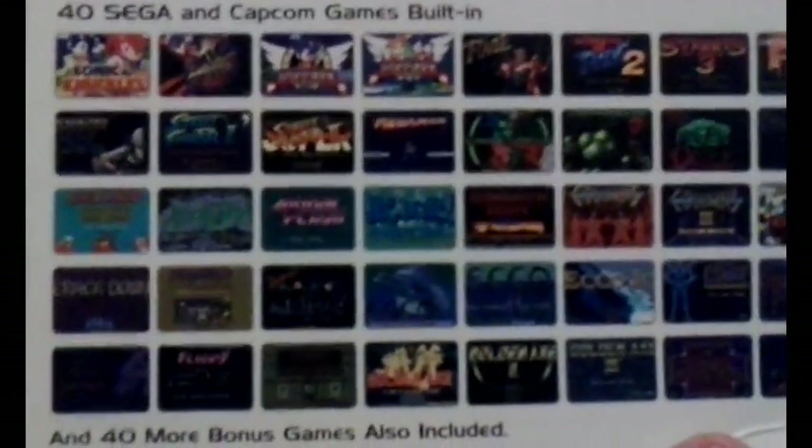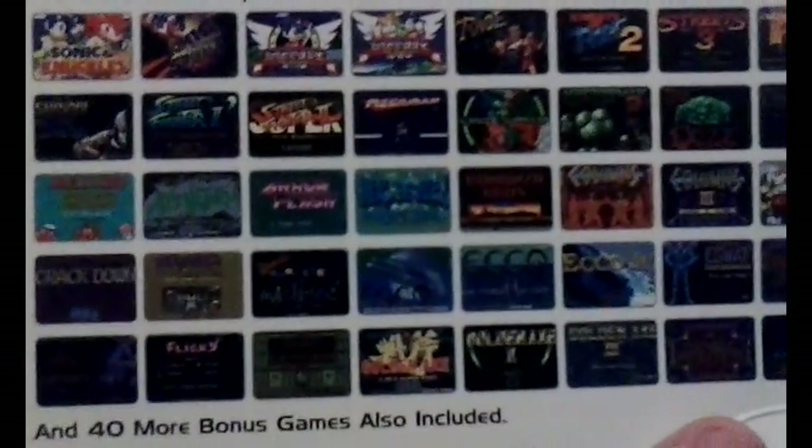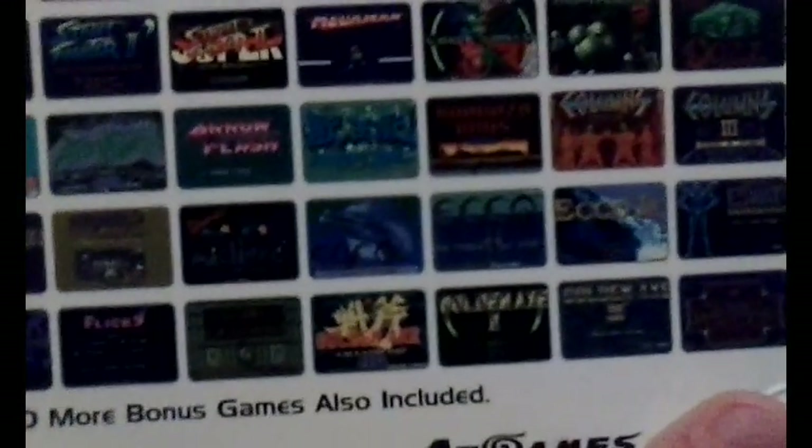Street Fighter 2, Super Street Fighter 2, Mega Man Wily Wars, Vectorman 1 and 2, The Ooze, Shackan, Alex Kidd, Alien Storm, Arrow Flash, Altered Beast, Bonanza Brothers, Columns, Columns 3,